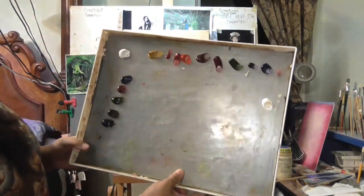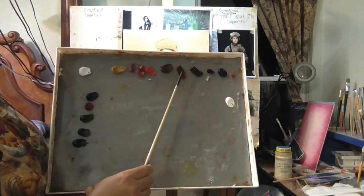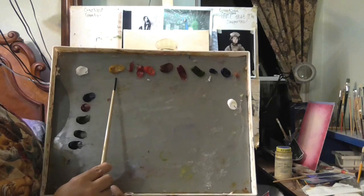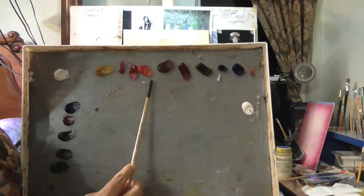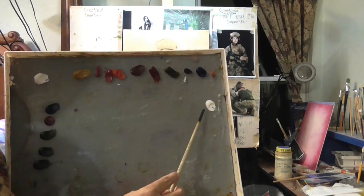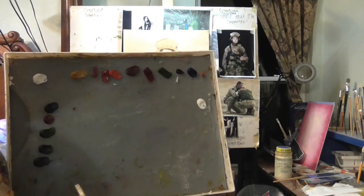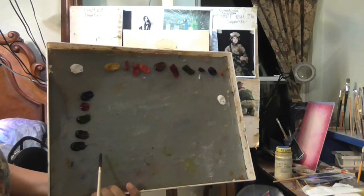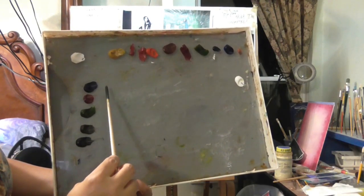I have two sets of colors on my palette. I have titanium white, yellow ochre, permanent rose, cadmium red deep, cadmium red light, burnt sienna, alizarin crimson, sap green, dioxazine purple, and phthalo blue. Then I have some white here for mixing warm and cool colors — cool being towards water colors, warm being towards the sun or heat.